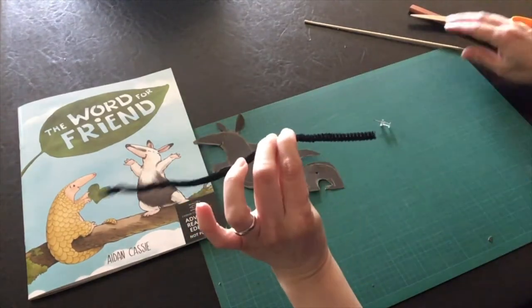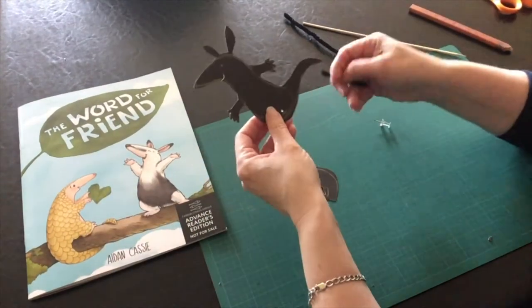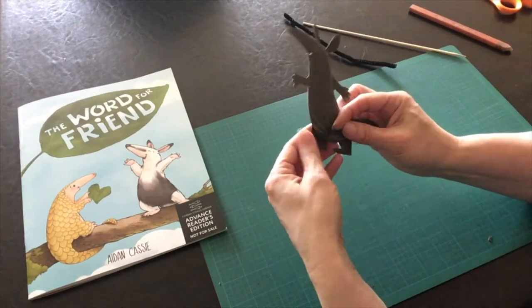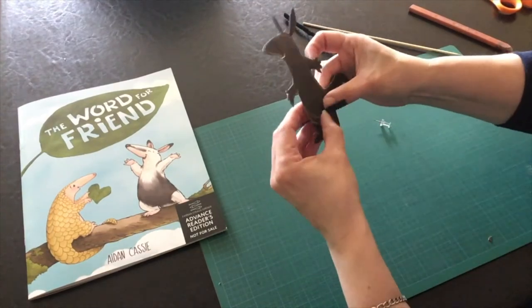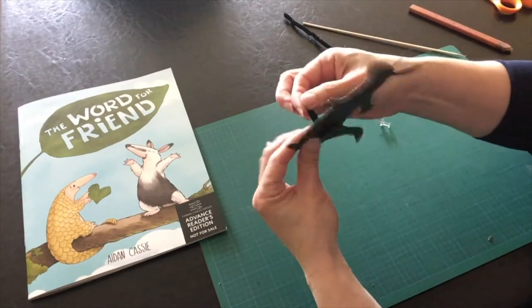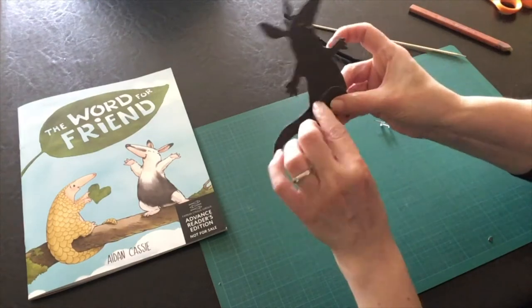Cut a one or two inch piece of pipe cleaner and poke it through both holes. Fold the ends against the paper, then take each side and coil the wire around into little spirals on the front and on the back.